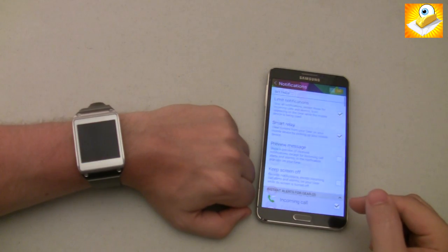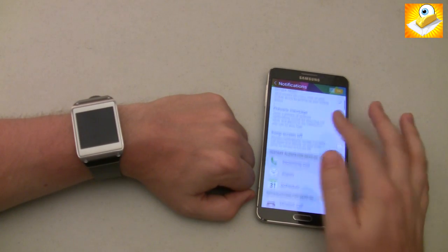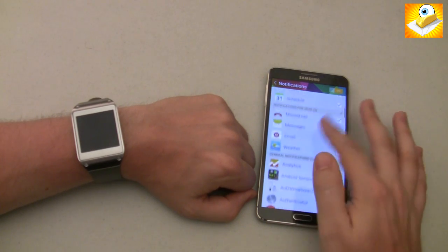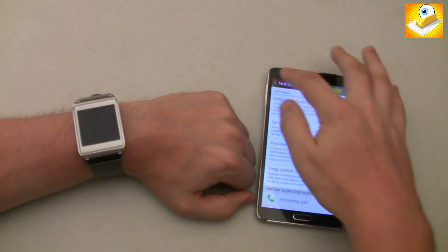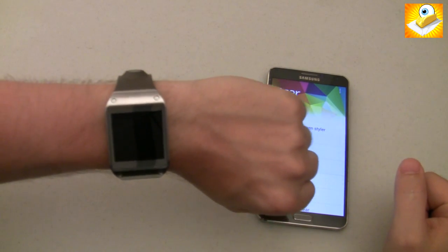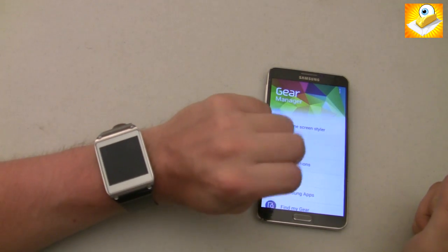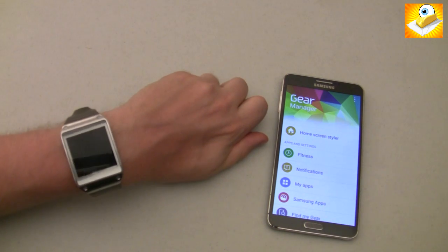There's a lot more robust control over notifications. You can choose all the different applications that you want to get notifications for — some notifications you want just on your phone and some you want on your watch, so you can make those decisions. The watch itself has a motion sensor, just like before, where if you flick your wrist up it will turn the watch on. I've disabled that — I find that in normal movement it turns on way too much and is a real battery drain if you just leave it on all the time.